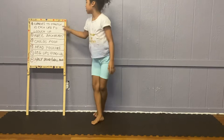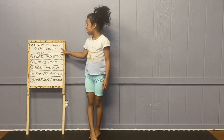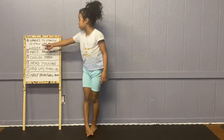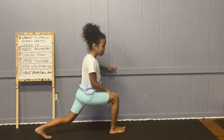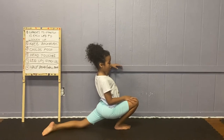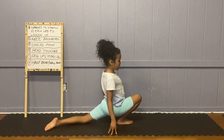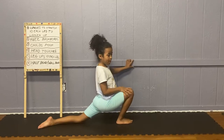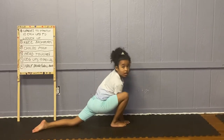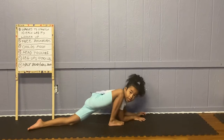Now we are going to do lunges to stretch, 10 each leg to loosen up. If you don't know what a lunge is, this is a lunge. You just count to 10. If you can't go all the way down, then that's okay. But if you want to make it more challenging, then go down like this.